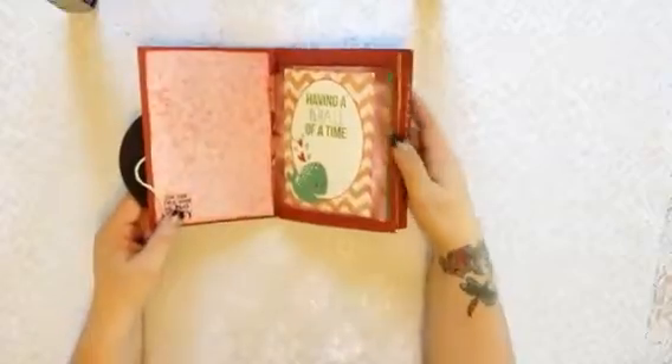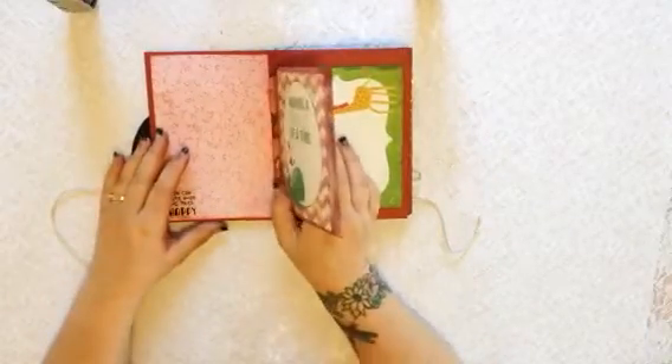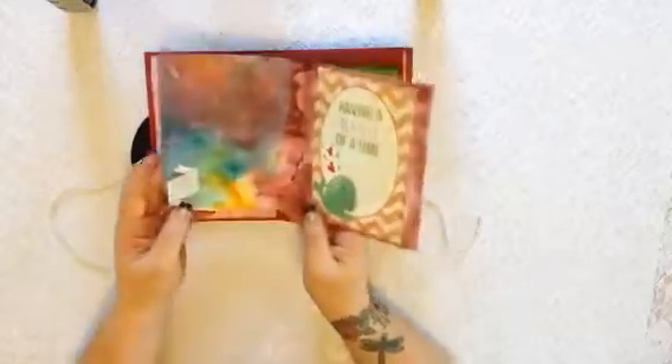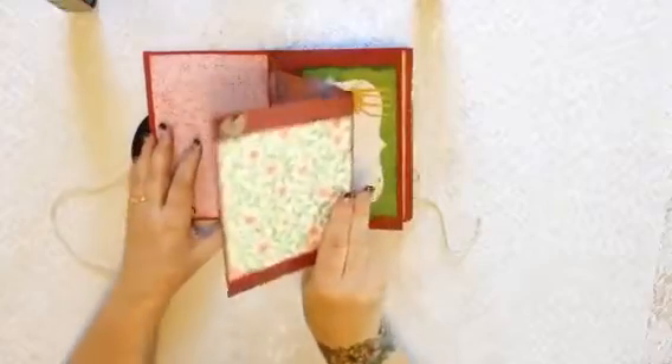So basically it's just an album — you go through and it's a pocket album. I made it with envelopes. All you do is stick the envelopes together, and of course then there's lots of places to put extra little flips and cards.